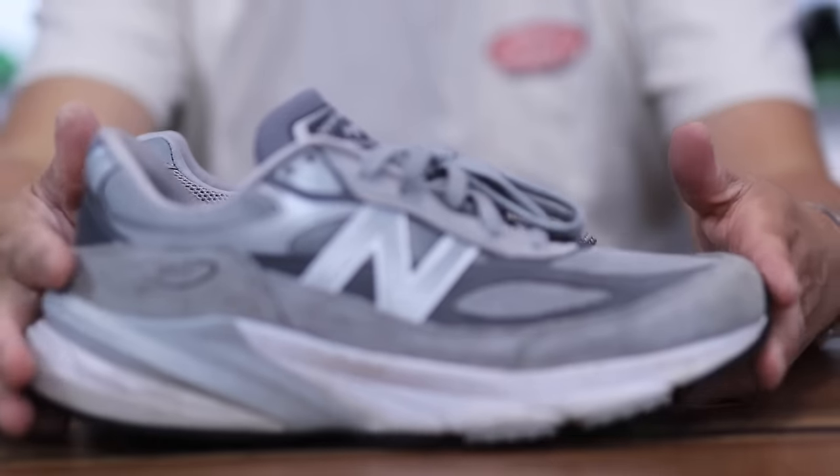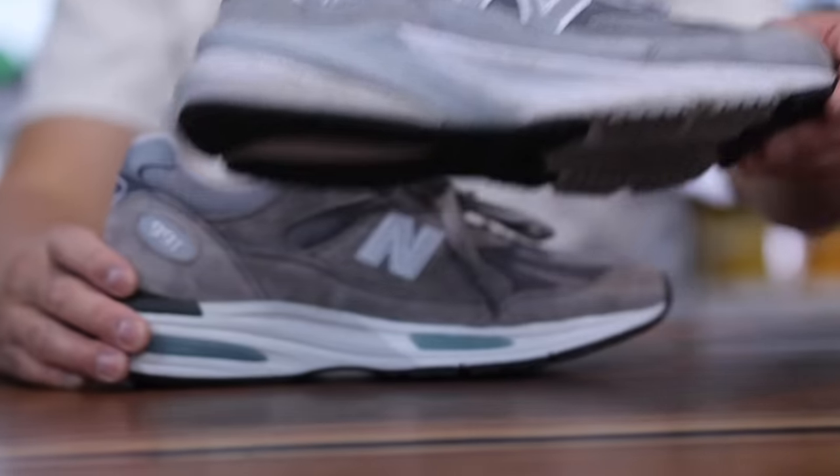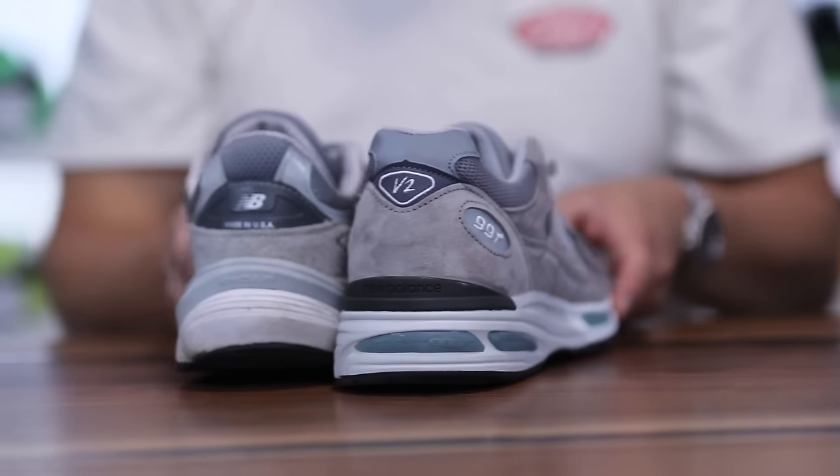Here's a look at the 991 V2 versus the 990 V6 — made in UK, made in USA — kind of the flagships of both worlds.